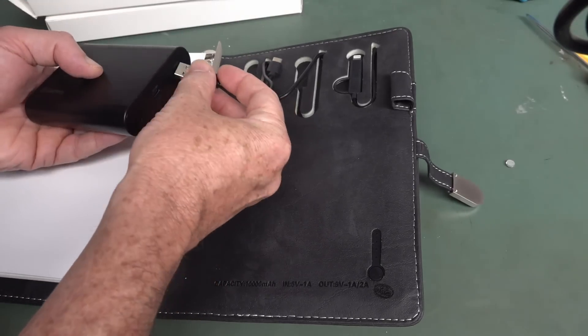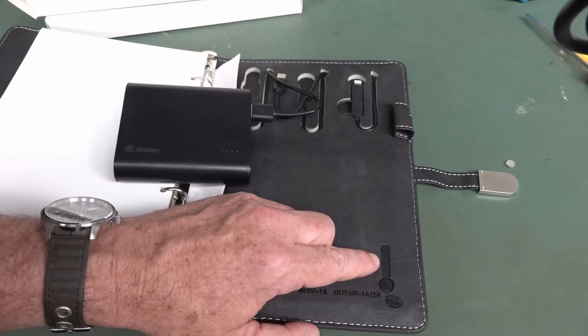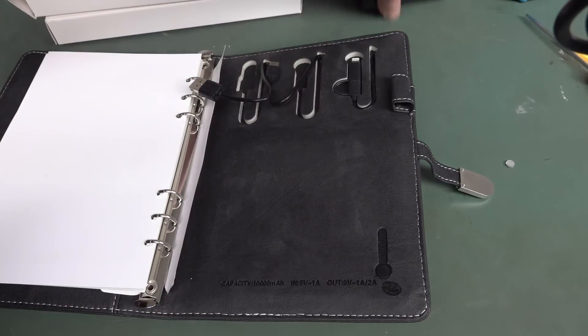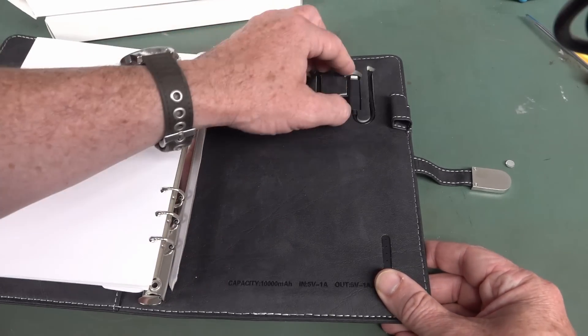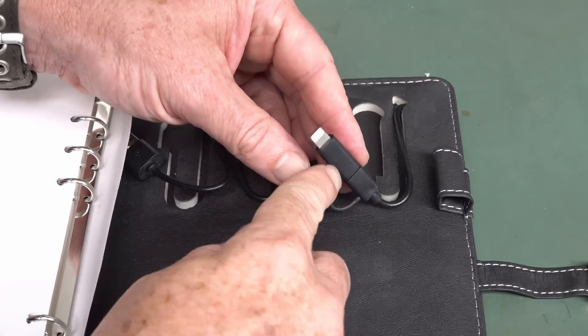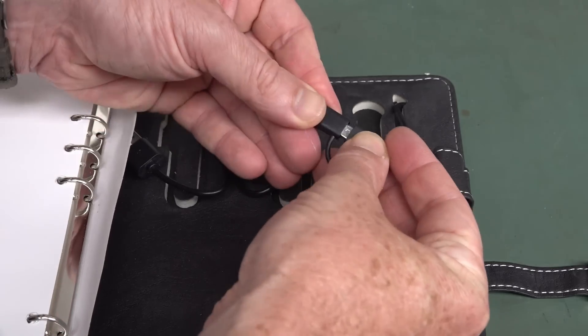But before we do that, let's see if it works. There we go — it's a-charging. These things are a winner-winner chicken dinner. They're just surplus to requirements, I guess. We've got a USB-C and one of those fruity gadget things. I was going to say no micro USB, but ta-da, there it is. Micro to fruity gadget.